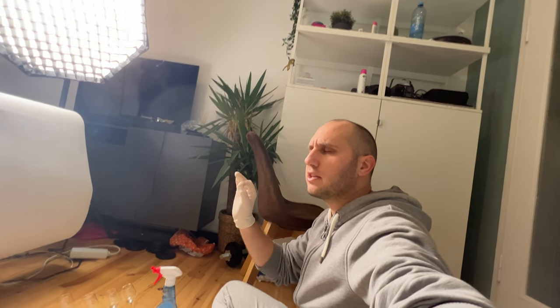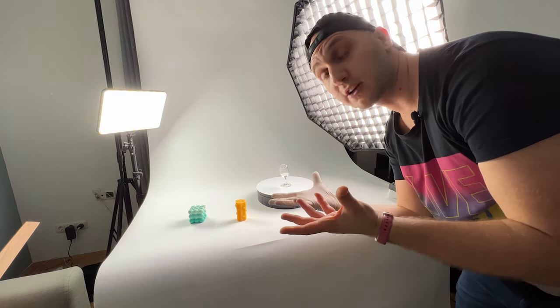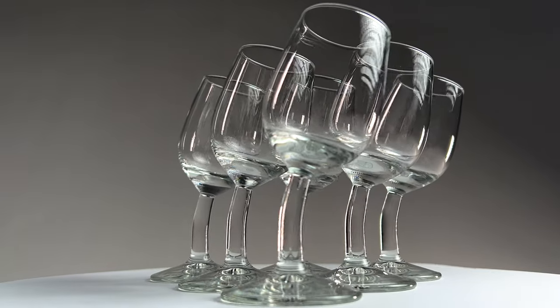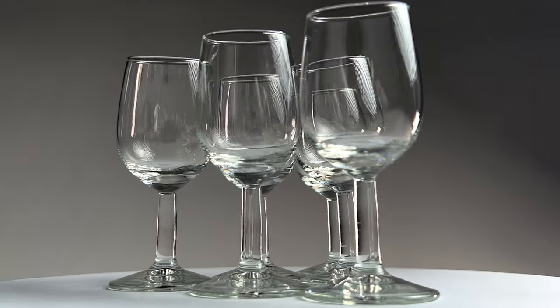Definitely the most annoying part about product shots is that you have to clean everything and prepare everything in advance. Because you film the product from such a close distance, all the imperfections are visible — so it has to be perfect. The next thing: always work with gloves, because otherwise your fingerprints will be all around the glass. That's how I record products with my iPhone. I hope you enjoyed it. Bye!